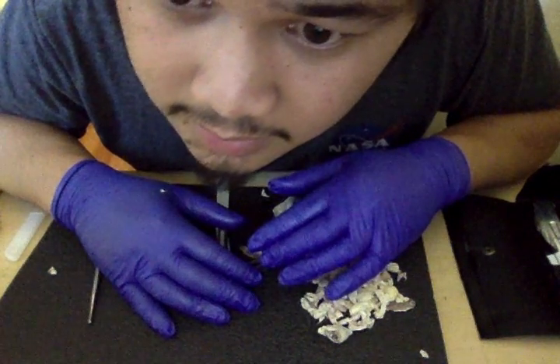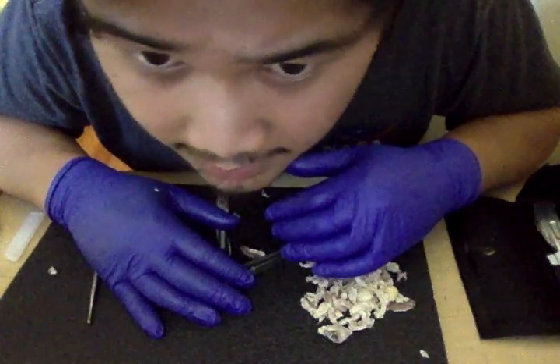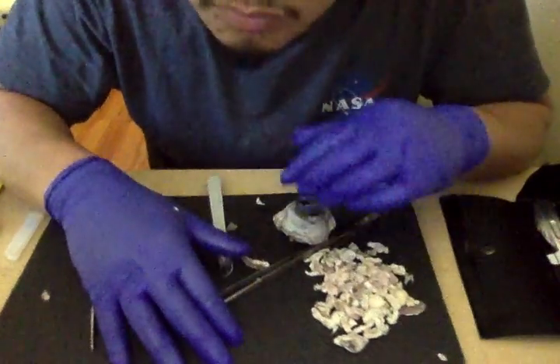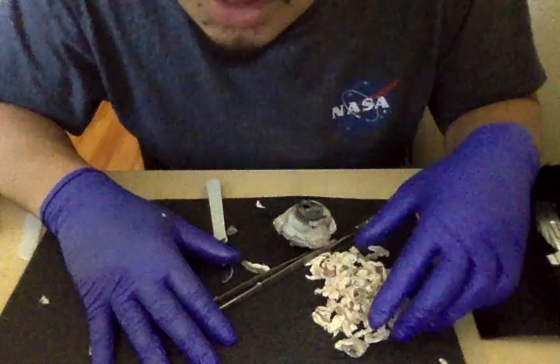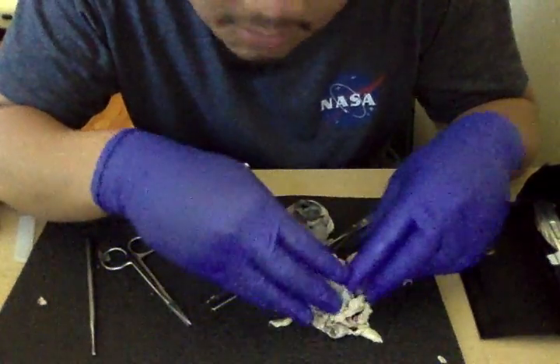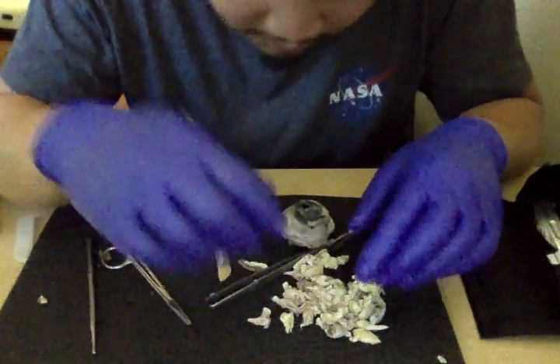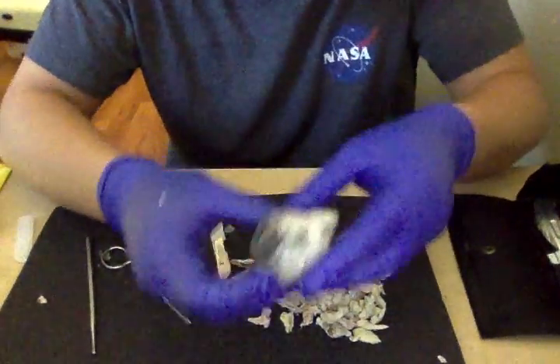Hi, my name is John Paul Vergara and this is Week 8 Lab: Dissecting the Eye of the Cow. I already removed all the fatty tissue because if I don't it will take me more than 5 minutes. So here is the eye of the cow.